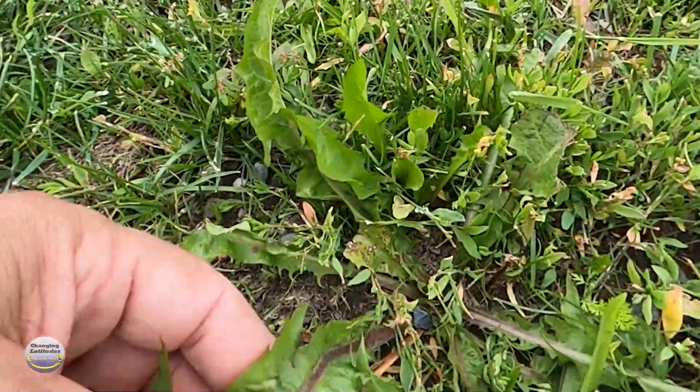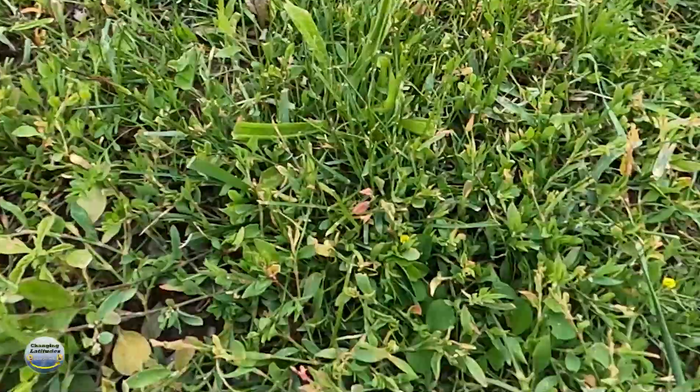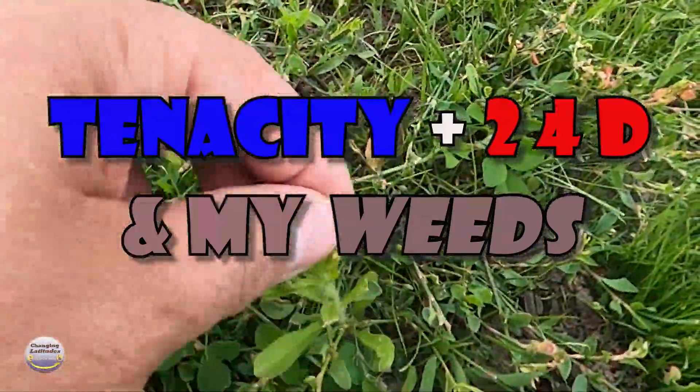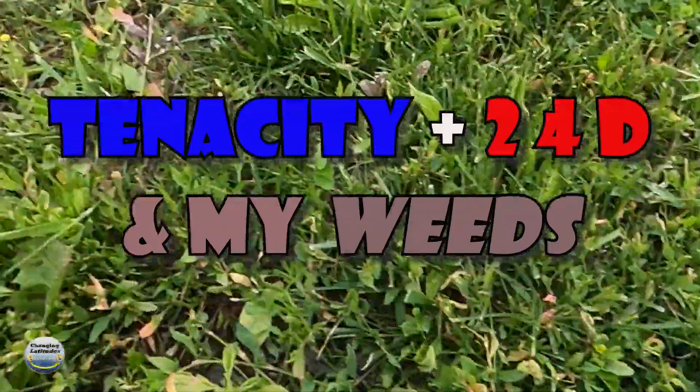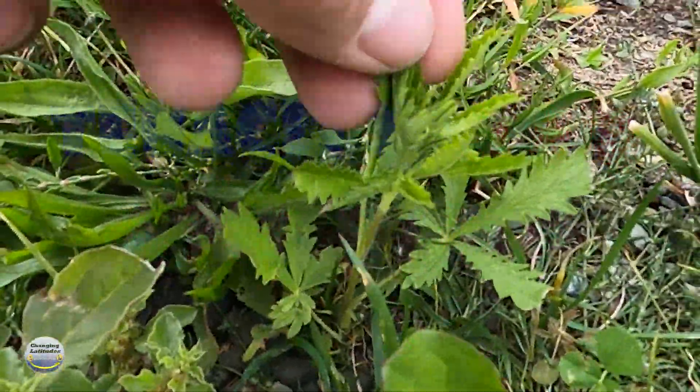I went to plant grass and I got weeds. So we got these leafy little sons of bitches. Then we got these scrawny little guys. Then we got these guys that like to stick up in the air. And over here, we've got these things that look like a freaking pot plant.